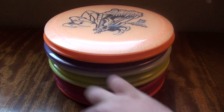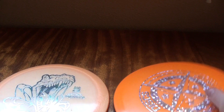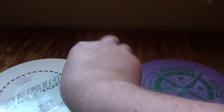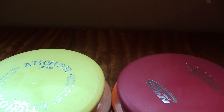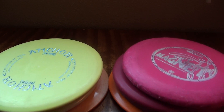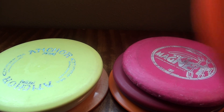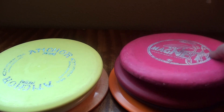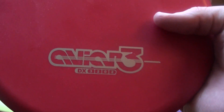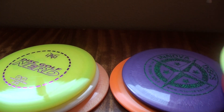So let's start out with differences in plastic type. The most inexpensive plastic types you're going to run into out there - from Discraft it's the Pro D plastic, from Innova we have DX plastic, and from Latitude 64 it is called Retro Plastic. This stuff is the least expensive.